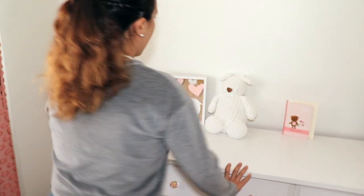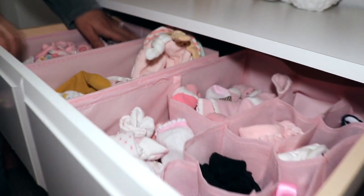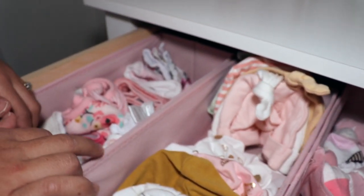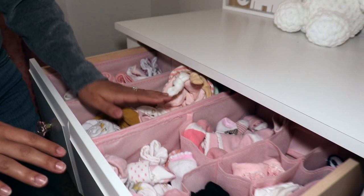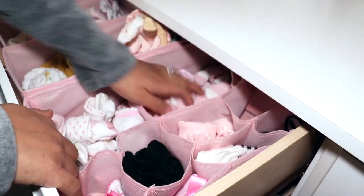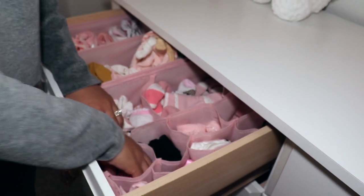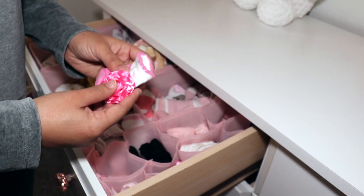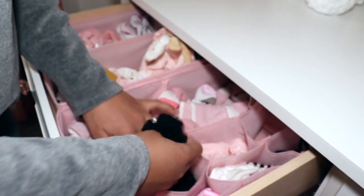Let me show you how I organize her dresser. This is a white dresser and I added these pink knobs just to give it a girly touch. In the top left drawer I have organizing cubes — the first one has her bibs, the second has her hats, and the third has two big slots with her socks. The little slots next to it have her cute socks, like these ones with a little flower on them or this pair with lace trimming.